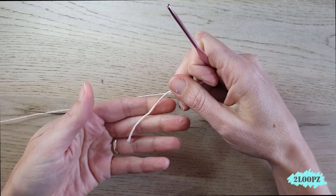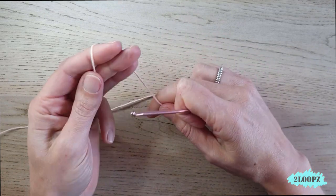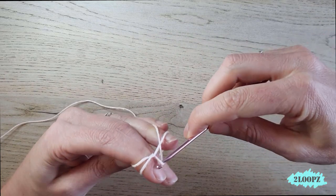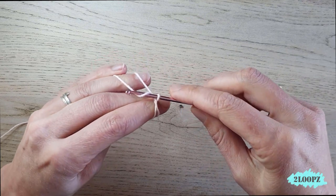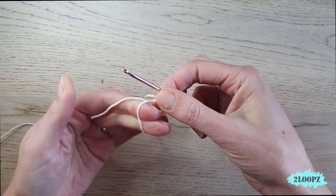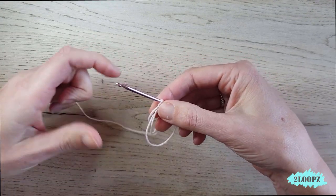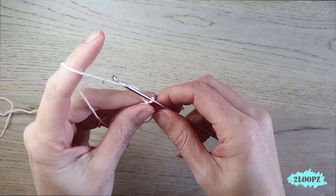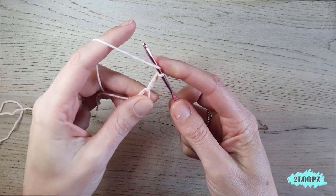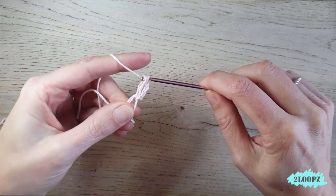The pattern is in US terms and starts with a magic ring. Wrap the yarn around your fingers, slide under the first, grab the second, give it a twist, and chain one — then this is your magic ring. Chain three, one, two, three, yarn over and make four double crochet in the ring.